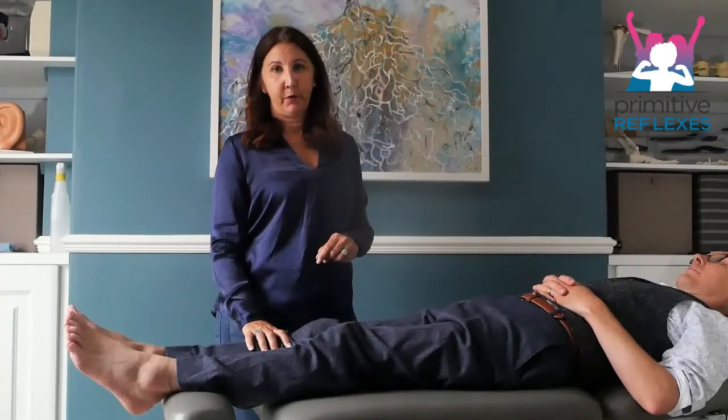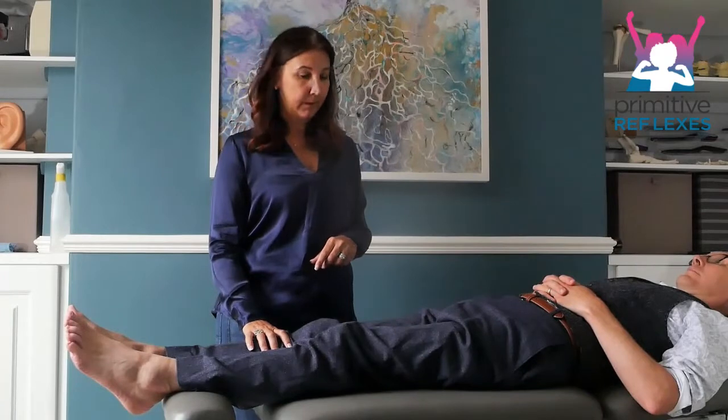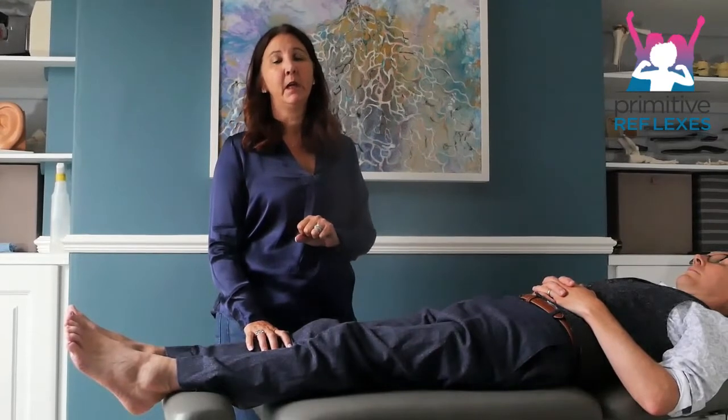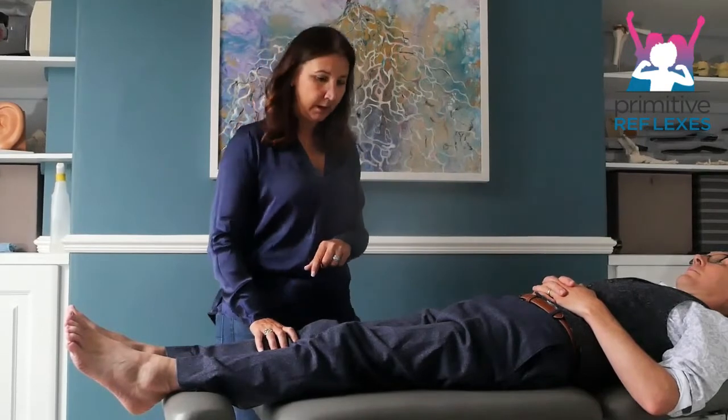Lower limb joint compression for the plantar and the Babinski reflex. This movement is designed to increase the sensory awareness of the whole of the lower limb, so the distal part of the foot can function better.